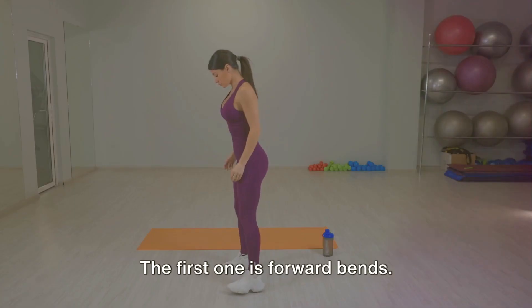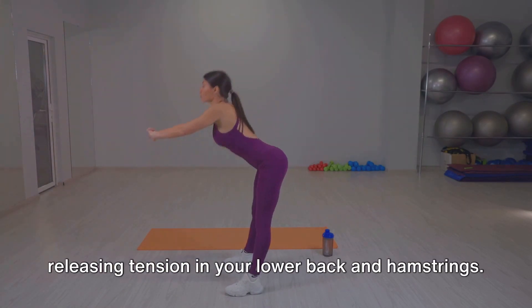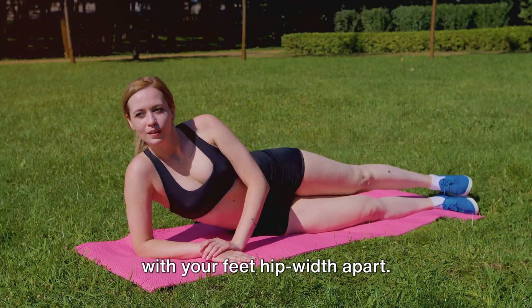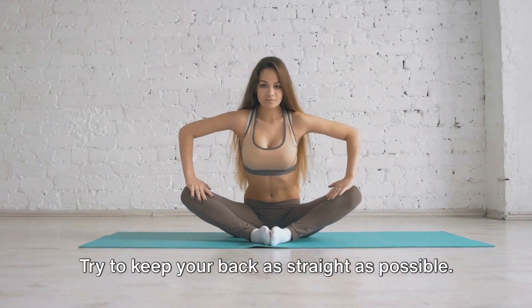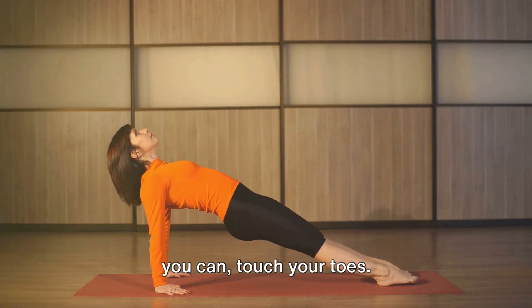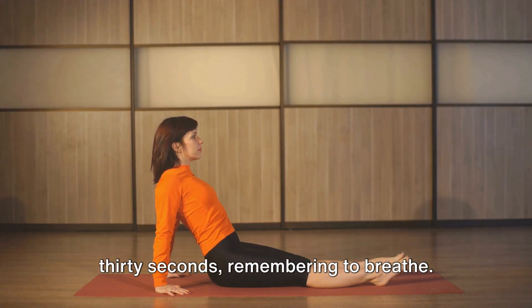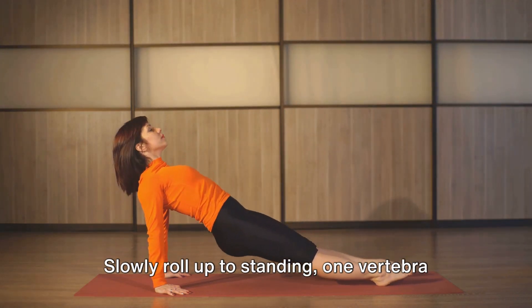The first one is forward bends. These stretches are excellent for releasing tension in your lower back and hamstrings. Stand tall with your feet hip-width apart. Breathe in deeply and as you exhale, bend forward from your hips. Try to keep your back as straight as possible. Reach your hands towards the floor, or if you can, touch your toes. Hold this position for about 20 to 30 seconds, remembering to breathe. Slowly roll up to standing, one vertebra at a time.